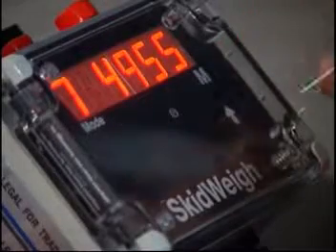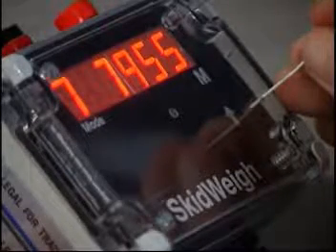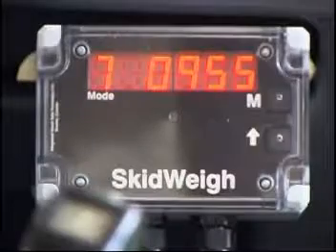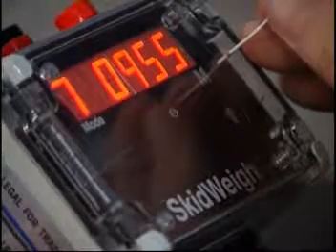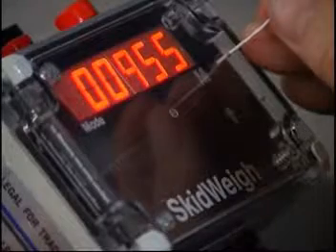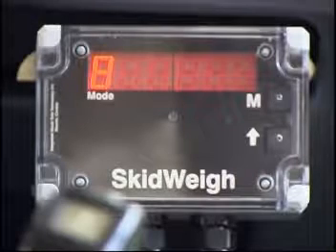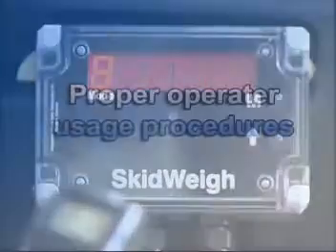For example, we have entered 955 kilograms as our overload warning value. To stop the overload warning indicator from flashing during normal operation, lower the forks to the ground. Insert the forks into the pallet or under the product to be weighed, then lower the forks to the ground. The number 8 in the mode display window must be shown before you can initiate a weighing cycle. If any other number is shown, lower the forks to the ground and start again.